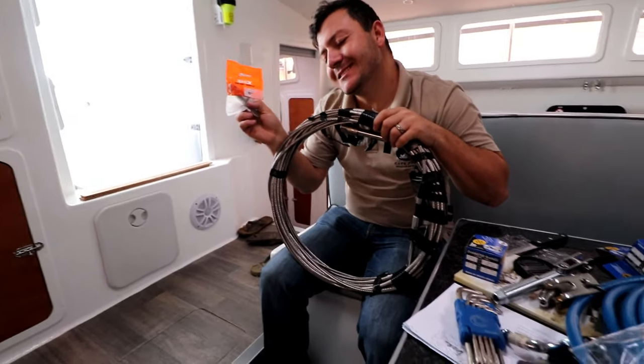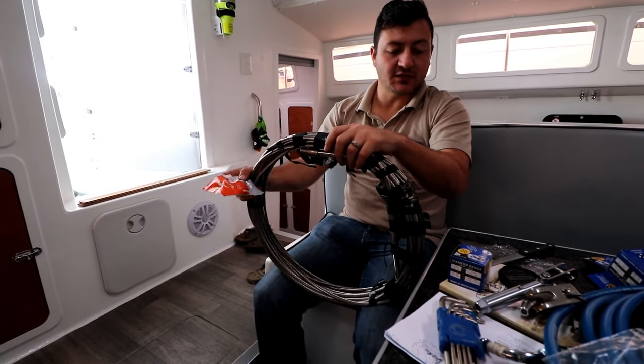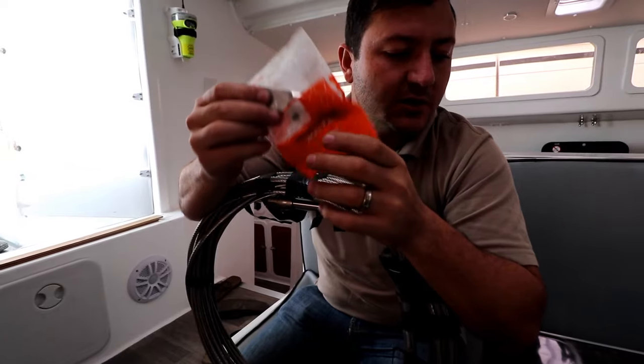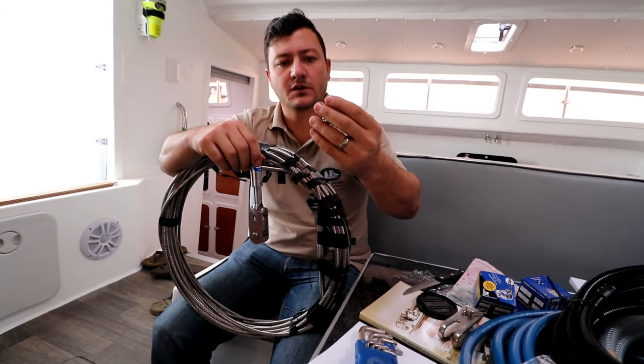I always tell Ricky when you get a parcel, wait till I can film you opening it. Do you think he does that? No, he's too eager to open up his parcels. It's our new two forestays — freaking awesome. It's actually the first time I've ever played with this stuff, other than obviously removing ours. So we've got a stay lock, we've got our bottom turnbuckle, and here's the little one for the inner forestay.